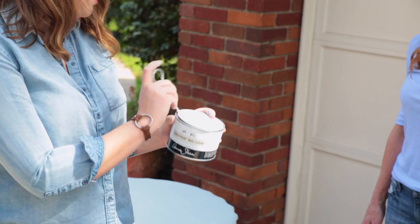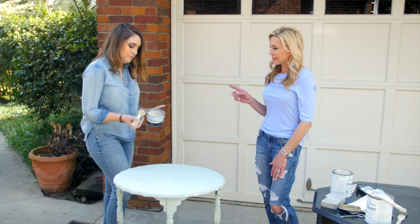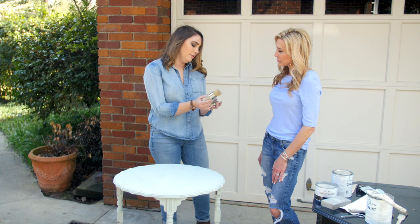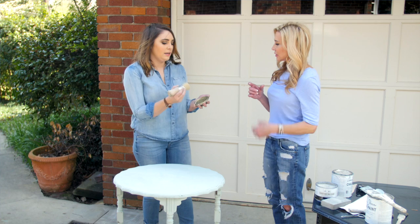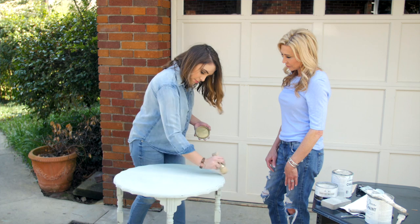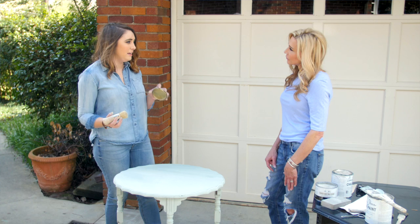You want to seal it with clear wax — this is Annie Sloan chalk paint clear wax. She offers a couple of different waxes including a dark wax that gives more of a dirty, antique feel, but the clear wax is a great choice for most projects. Get a little bit of wax on your brush — this is the Annie Sloan wax brush, number 22 — and massage the wax into the bristles to warm it up and load it. Then rub it on; it doesn't take much wax at all. You don't want too much or it'll feel tacky and take forever to cure — just a thin protective layer.